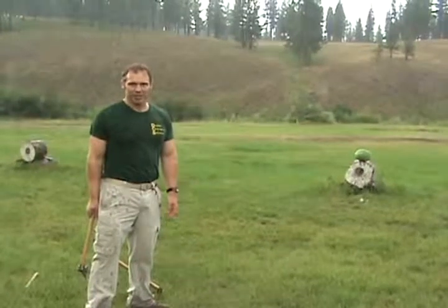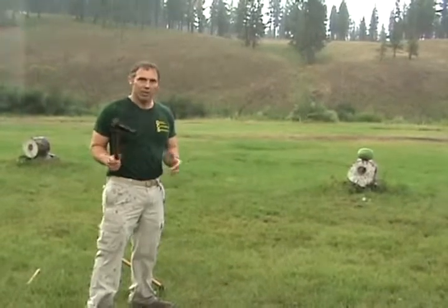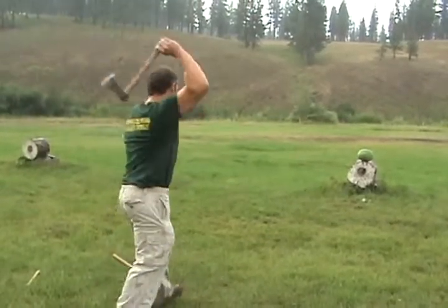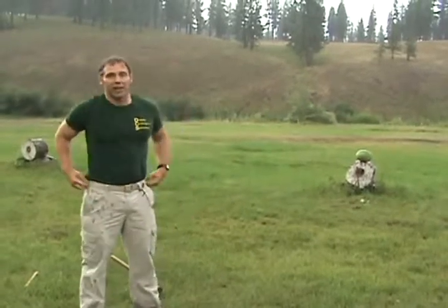It's raining again — don't be surprised if you hear some thunder in the background. We're at 15 yards again. Let's see if I can hit the watermelon from here with the tomahawk. Well, I hit the block just fine, but not the watermelon.